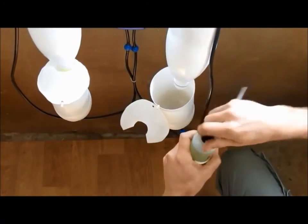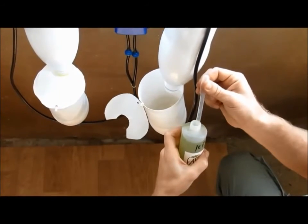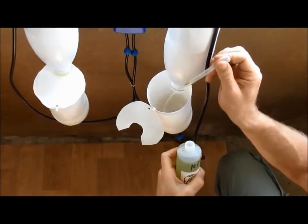The last thing we have to do is add some hydroponic fertilizer to the water reservoir. And that is all!